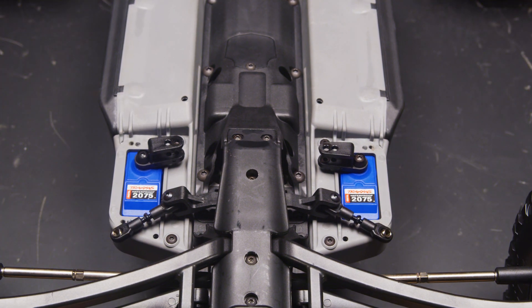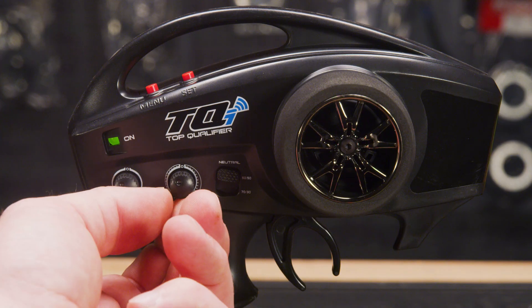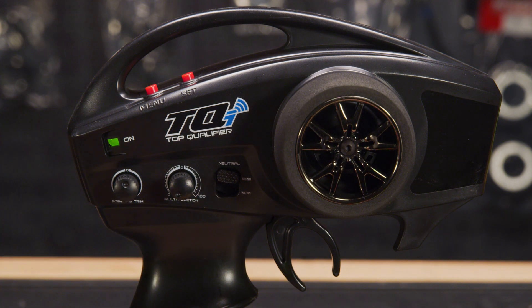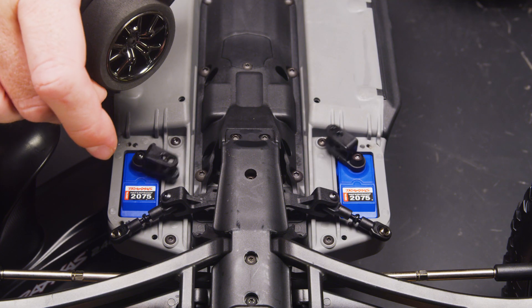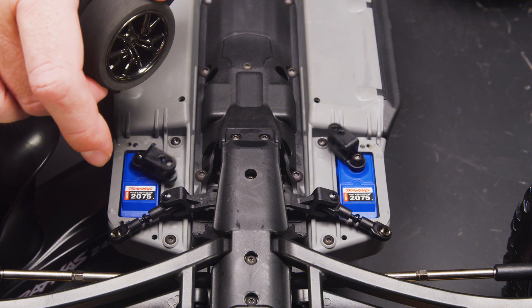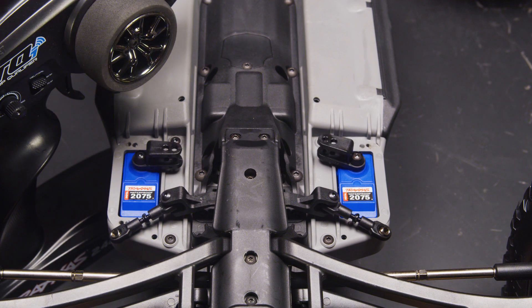We will test to see if either servo is damaged and needs replacement. Turn on the transmitter and vehicle. Make sure that TSM is turned off and that the steering trim knob is set to the 12 o'clock position. Try steering the truck fully in both directions. If either servo doesn't turn, gets stuck, or doesn't return to its center position, it should be replaced. Clicking sounds are another sign of internal damage to the servo.